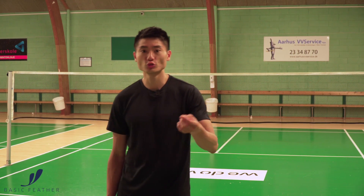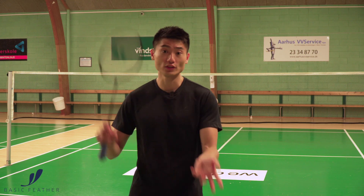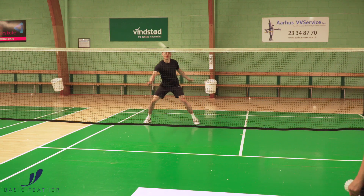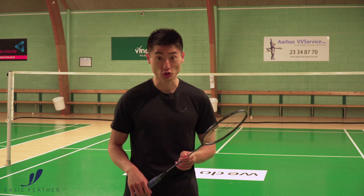Do a countdown — three, two, one — and then start at the same time. The one doing the exercise serves the cross-court serve, and the straight feeder feeds straight. In that way you get the right start of this exercise, and then it's really about playing straight and cross-court shots.